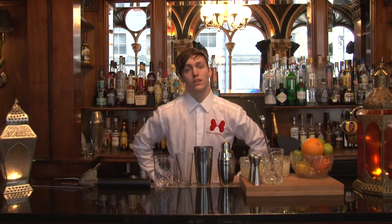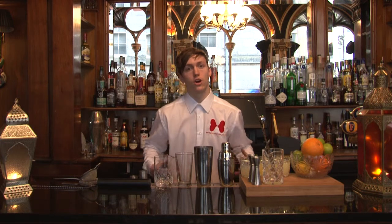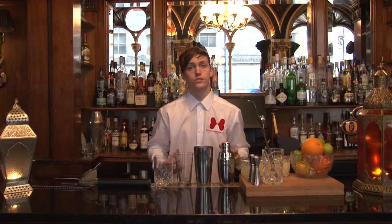Welcome to socialandcocktail.co.uk. Today we're just going to be looking through our cocktail equipment and the general equipment we use just to make our drinks.